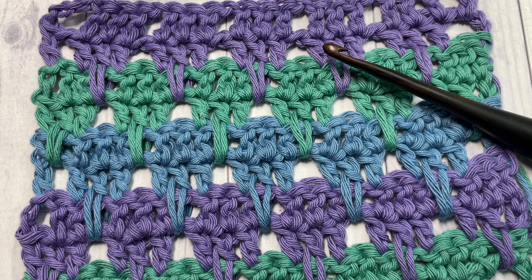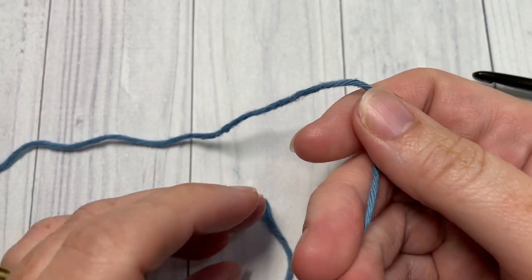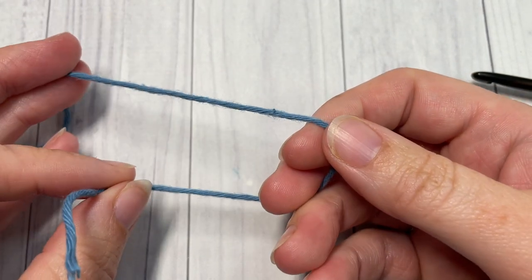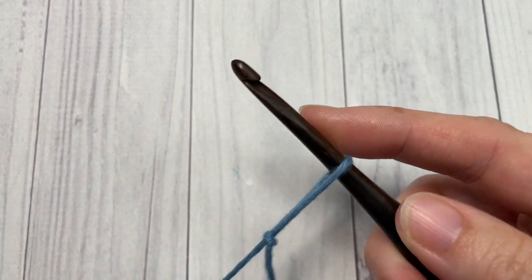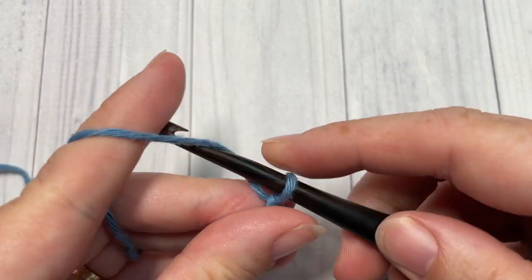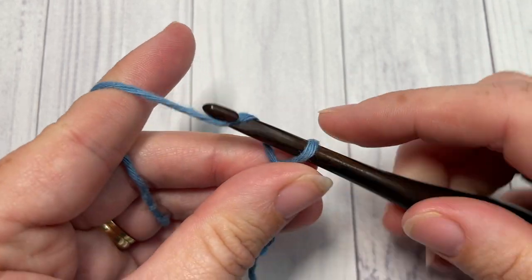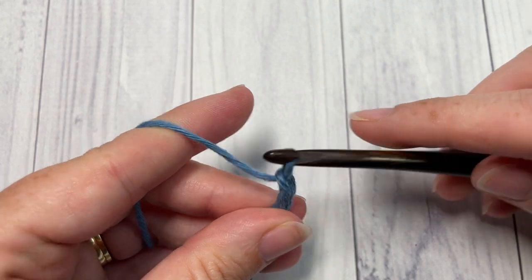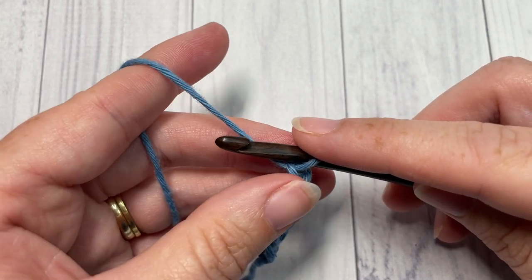Thank you so much for joining me. While you're here, I invite you to subscribe and take a look around — you'll find lots of great crochet stitch tutorials and crochet patterns here. Our lark's foot stitch today is worked in rows. Taking your color A, you're going to start by making a slip knot and then chain a foundation chain. Your foundation chain needs a total of four plus one stitches, so today I'm going to chain a total of 21 chain stitches.